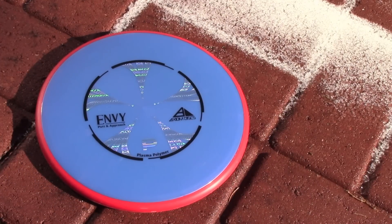I really like this putter — it's one of my favorite off-the-tee putters. I bag a Proton, and I'm definitely looking into a Plasma if I can find an orange one.